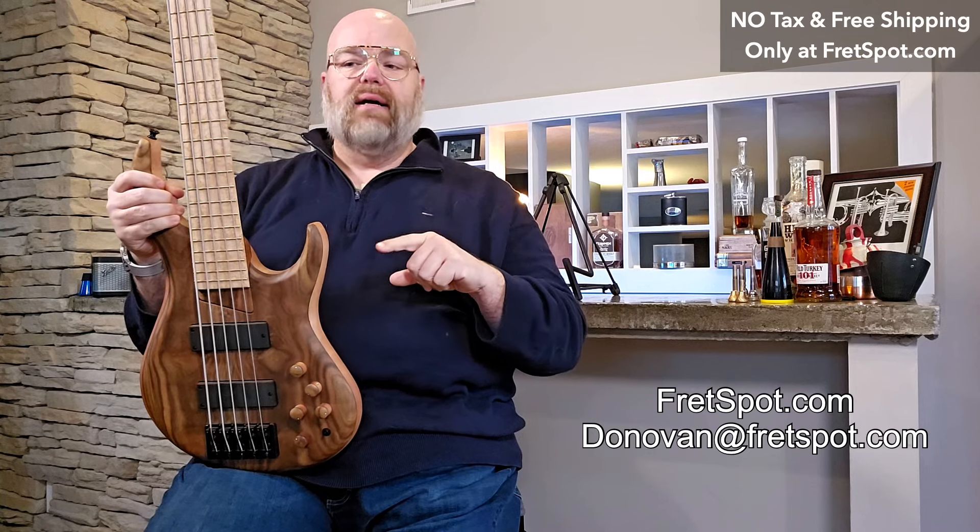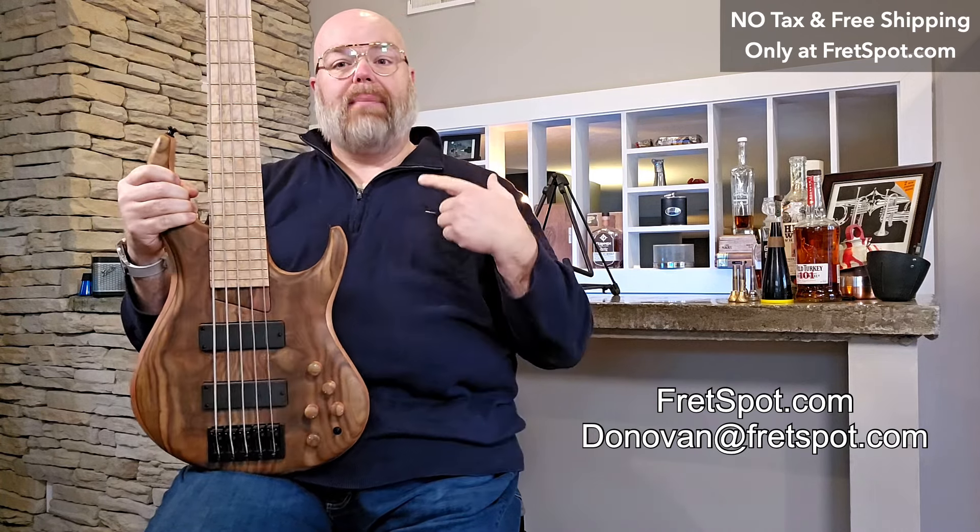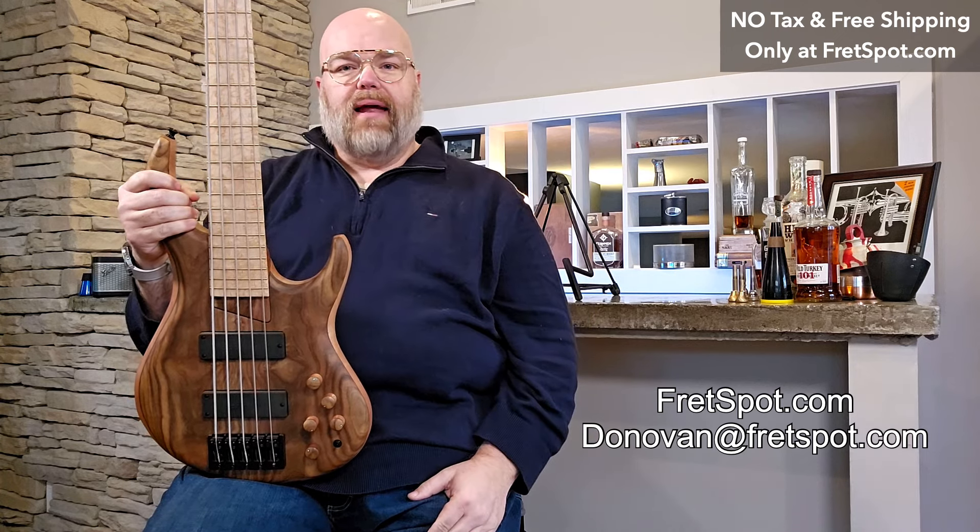Head on over to fretspot.com to see if it's available. If you don't see it on the site, someone already snagged it, but I'm happy to order one for you as well — just shoot me an email at donovan@fretspot.com and we can make that happen. All right friends, thanks for watching, take care.